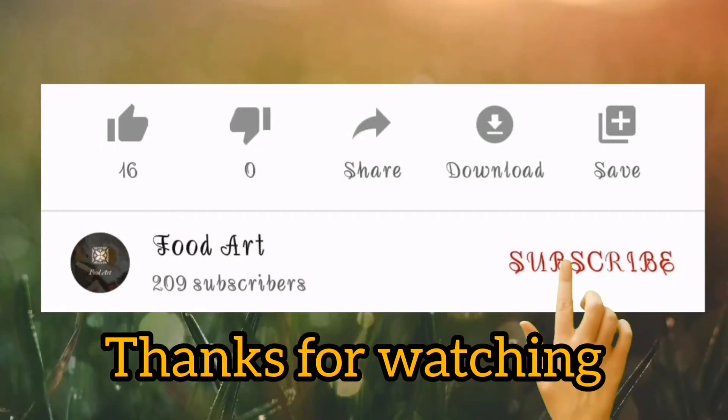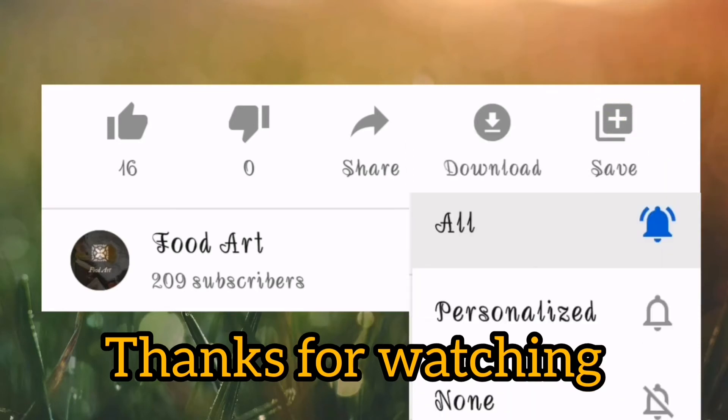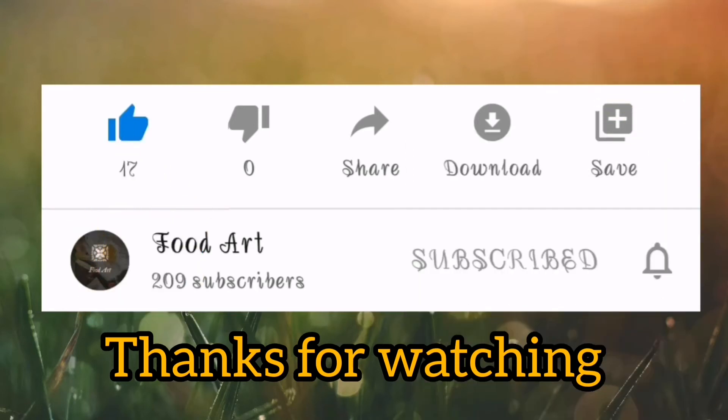My channel is coming up — please subscribe! If you like it, please press the bell icon and like and share the video.